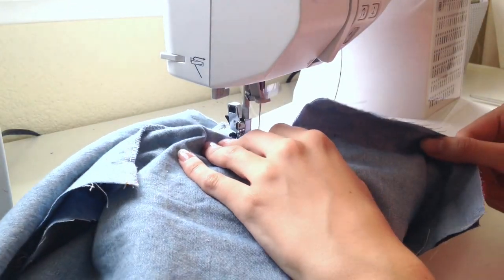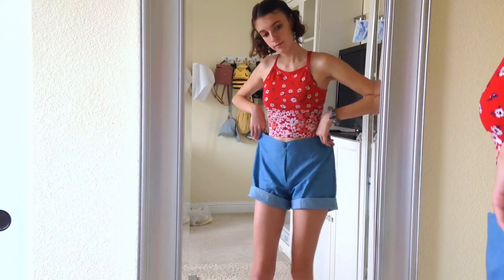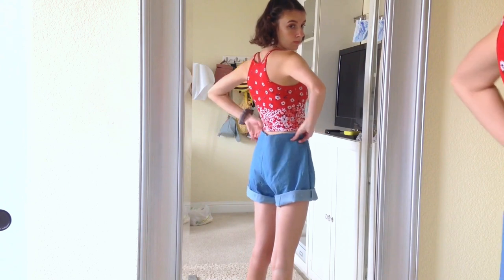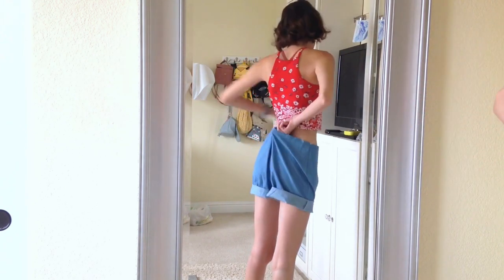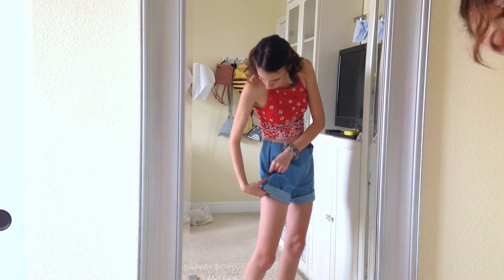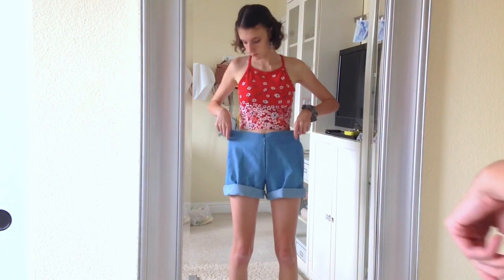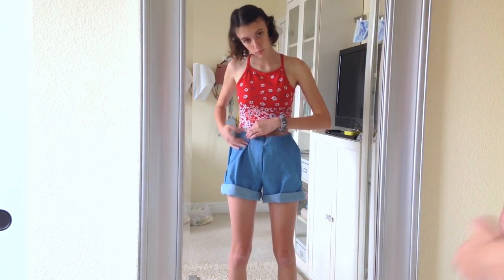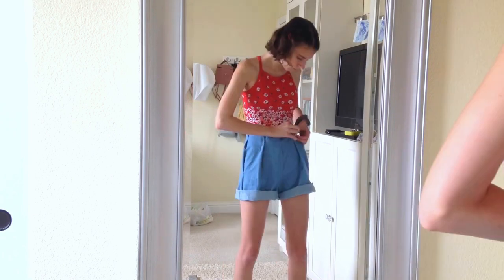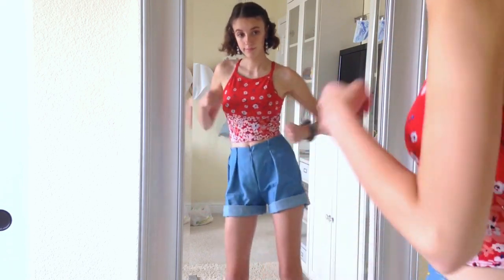Now it's time to try on our very rough shorts. At this point they'll be very big, so pins are your best friend. Take in any areas that look off — I decided the back needed to fit more snugly, and I also realized I had cut the hip curve too curvy, so I made it a bit straighter. This is also the point to fit the pleats: fold them in towards the center of the shorts and fit them snug enough so they don't fall off your waist. They don't need to be perfectly symmetrical yet.